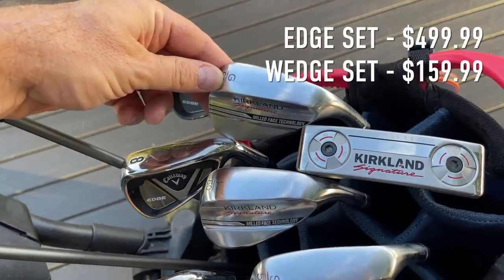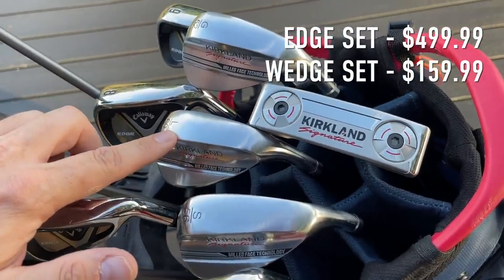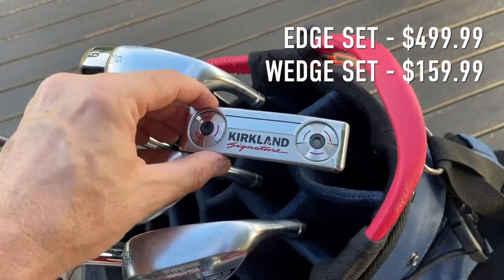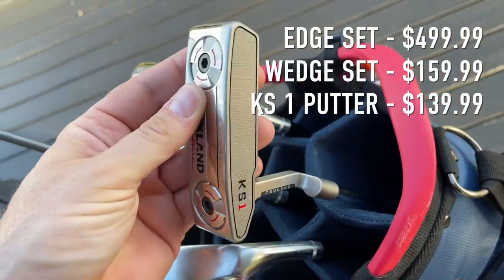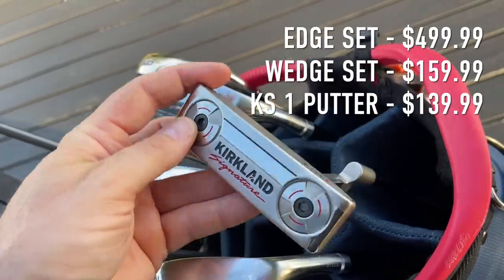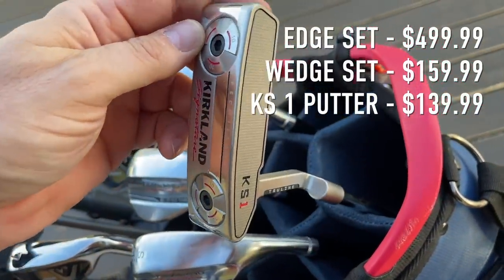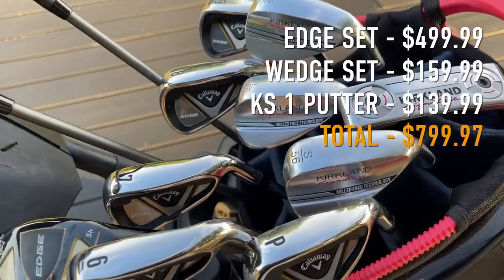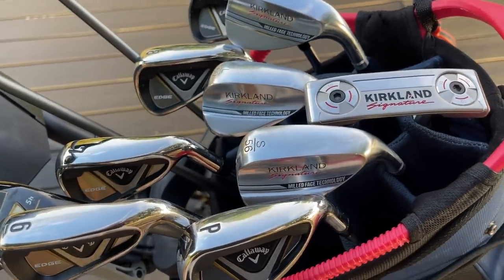For $159 you've got the Kirkland Signature wedges. This comes in a 52, 56, and 60 configuration. These things I think are just as good as a Vokey, with a couple of caveats I'll tell you throughout the round. And then we've got what might be the star of the show — for $139 you've got a milled putter called the KS1. It comes with weights installed and you can buy a weight kit separately online. This entire set can be had for less than $800. Let's go find out on course.